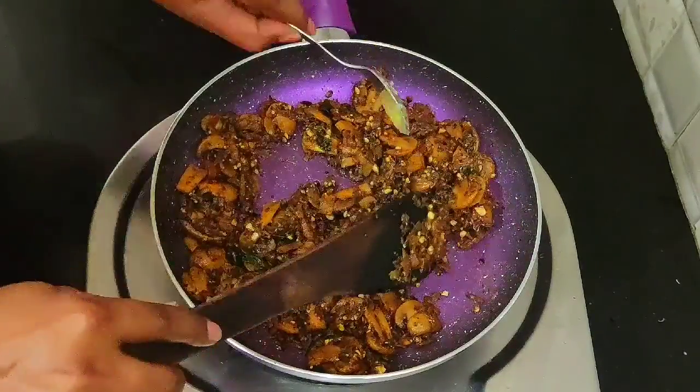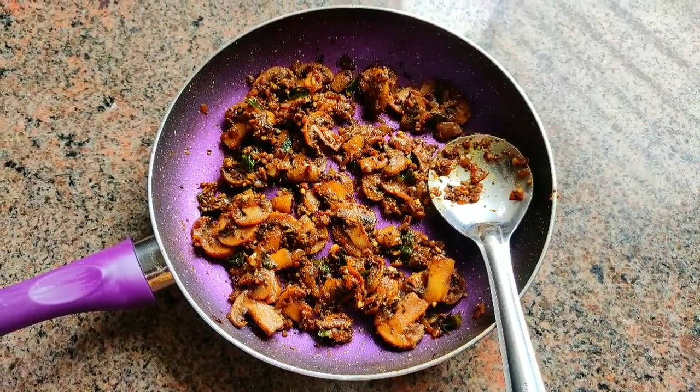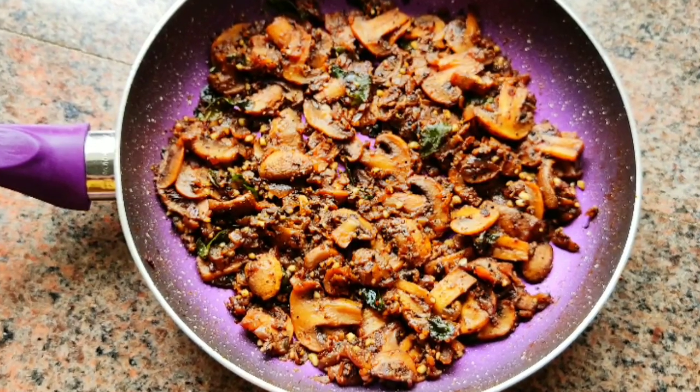Don't forget to eat it too. If you have any doubts about mushroom pepper fry, please comment. Thank you so much for watching this video, friends.